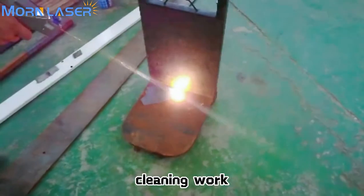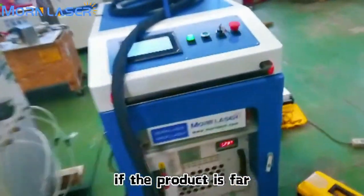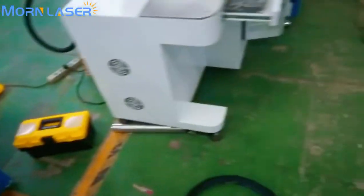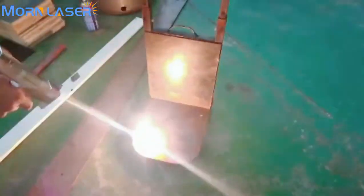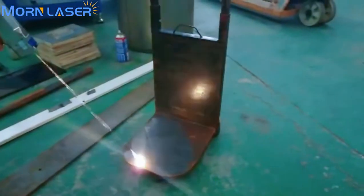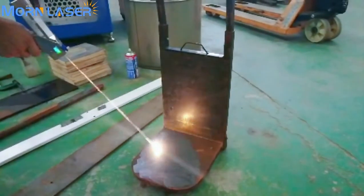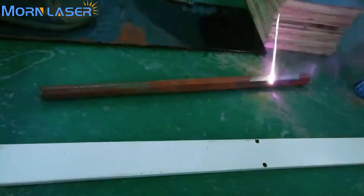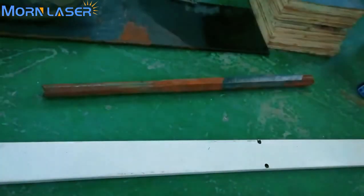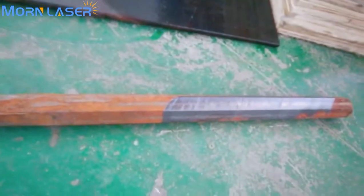Now another super heavy rust cleaning demonstration. You can see the long cable length — if the product is far from the machine, the spotlight will help you to position and do the cleaning work. This is super heavy rust removal — you can see the cleaning effect is very good.